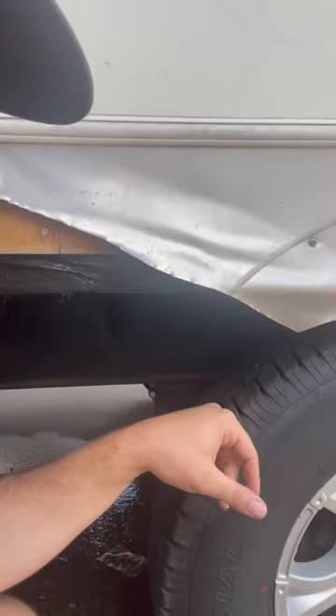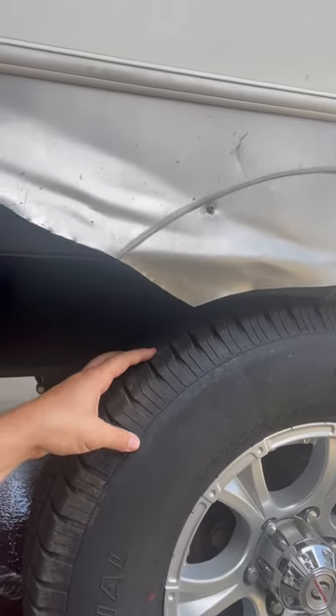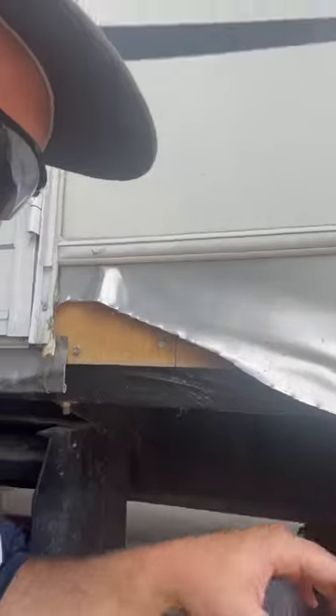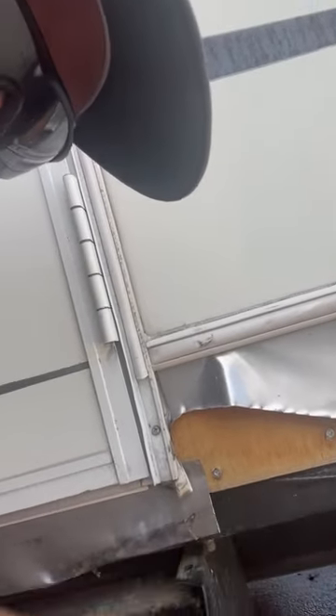Just let that be a reminder to you that you need to check and be sure that your tires are rated for your camper and that they're ready to go for each of your trips, because that's not the only damage that happened when my tire blew out.